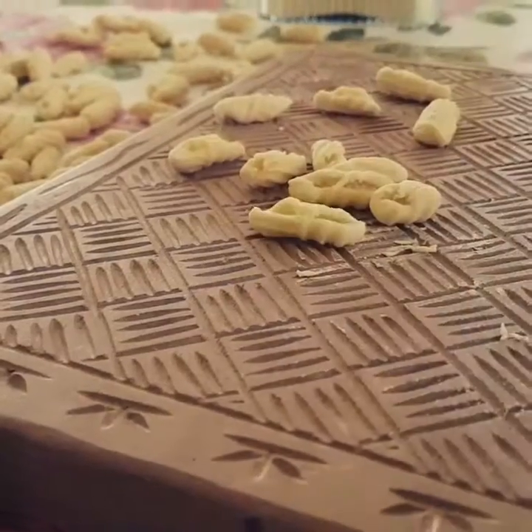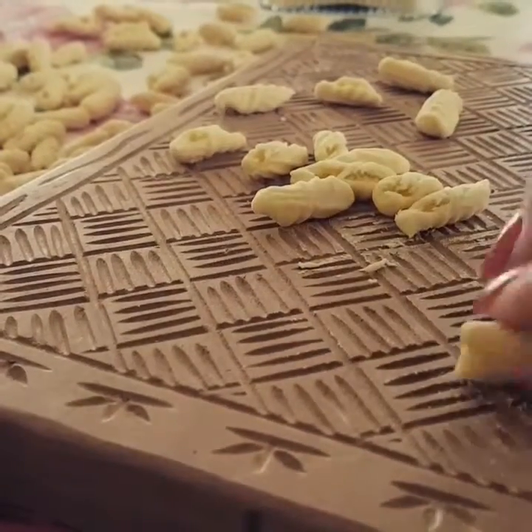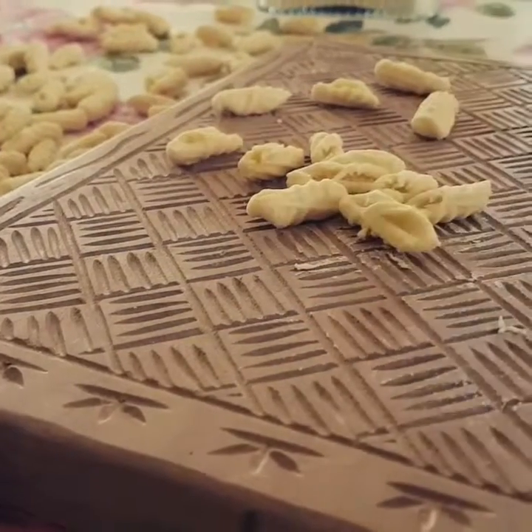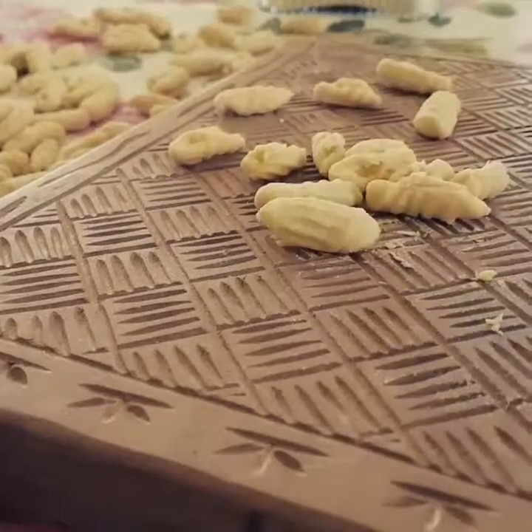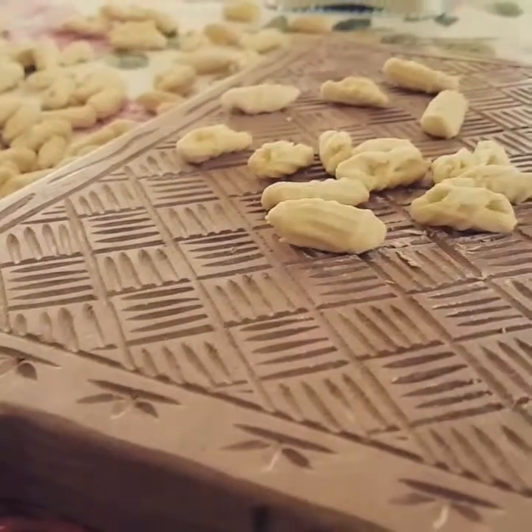So we get a scrummy dinner — it's dead easy to do. So a piece of dough, push. It's not a rolling technique. It doesn't just make these — I find it really therapeutic.